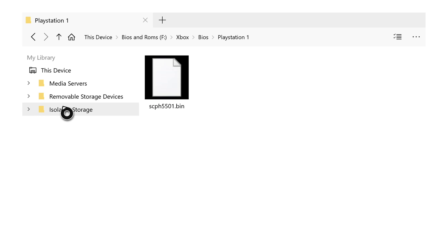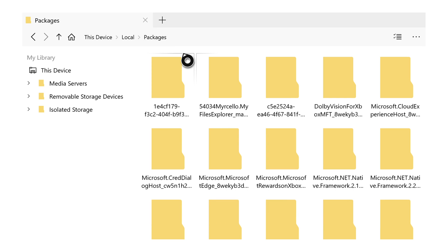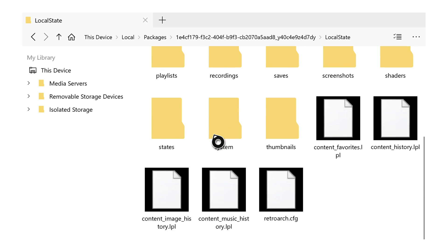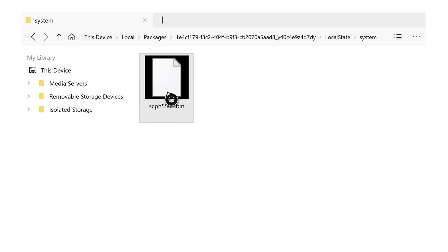Now go to isolated storage on your Xbox. When you click it open nothing will show up — this is fine, we're inside the My File Explorer application. Go one step higher to Packages, click A, and your packages will load. Locate the RetroArch folder — it should start with 1E4C at the very top. Click A to enter it, then go to Local State. Scroll down until you see System using your right thumbstick. Click on System — this is where we'll paste our BIOS file. Click the Start button, select Paste, wait a second or two, and your PlayStation 1 BIOS file is now pasted inside the RetroArch folder.